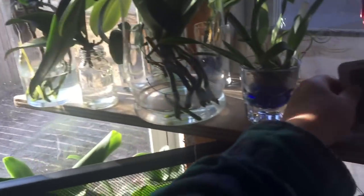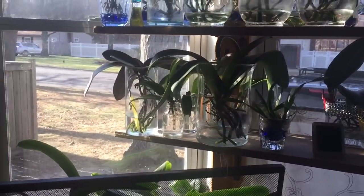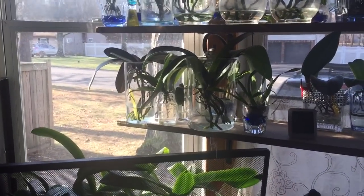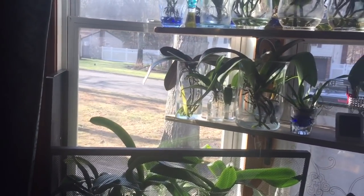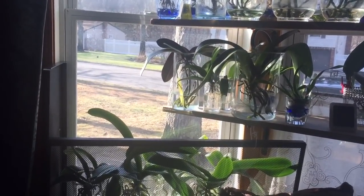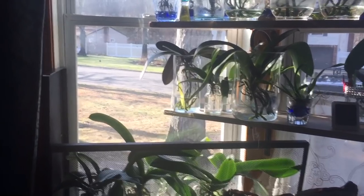A drop in temperature does induce blooms. However, there are a few things I feel are keeping my orchids from blooming. Last winter I only got one of my orchids to re-bloom fresh on its own spike, not re-bloom on an old spike.